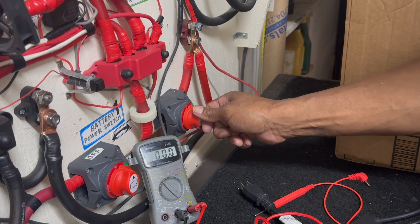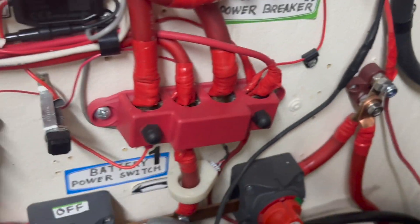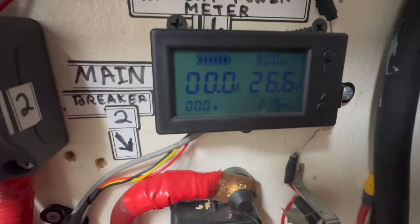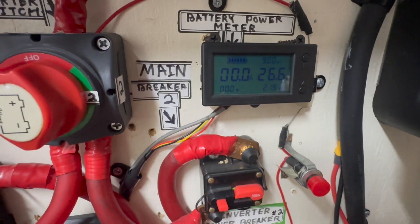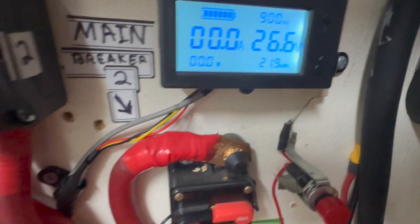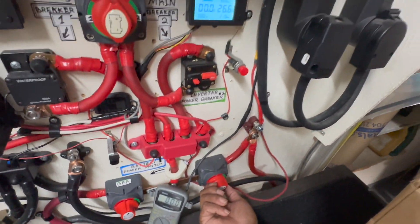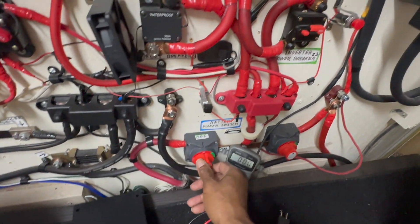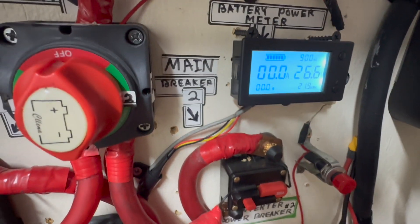Let's turn it on and show how much we're getting from the battery bank under my desk. It's working. 26.6 volts from the battery bank under my desk. Let's now turn on the battery bank in the battery box here. 26.6 volts — exactly the same. When I turn both of them on, let's see how much we have — still 26.6 volts.